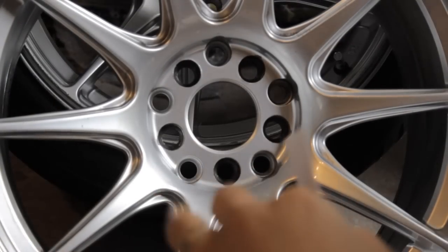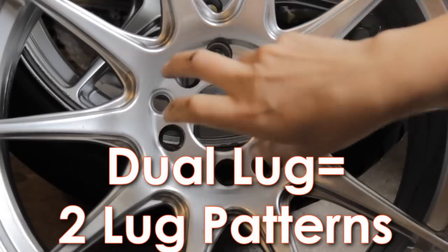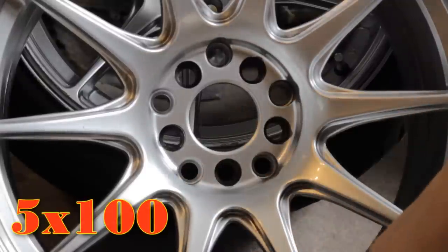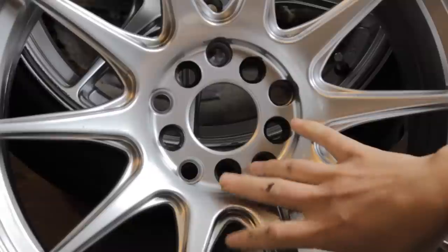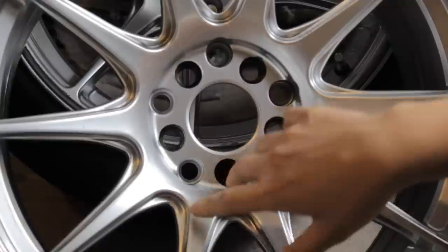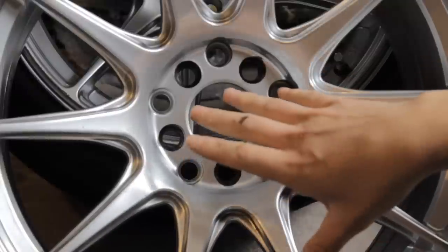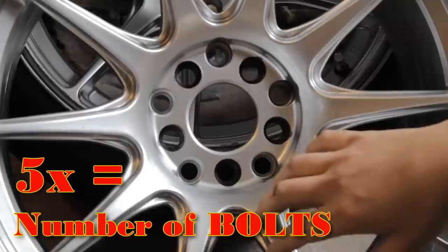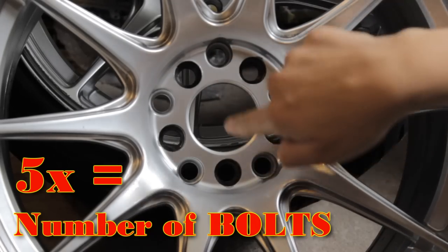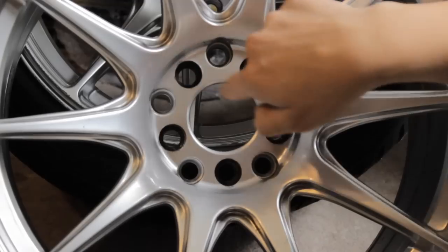I'm going to explain lug pattern as easily as I can. My wheels happen to be dual lug, meaning they have 10 holes drilled for two different lug patterns — five for one pattern and five for another. My car is five by 100. Newer Volkswagen and newer BMW is typically going to be five by 112. A lot of JDM cars are four by 100 or four by whatever because they have four bolts, not five. The first number is the amount of bolts — if you have four, they're evenly spaced almost like a perfect square.